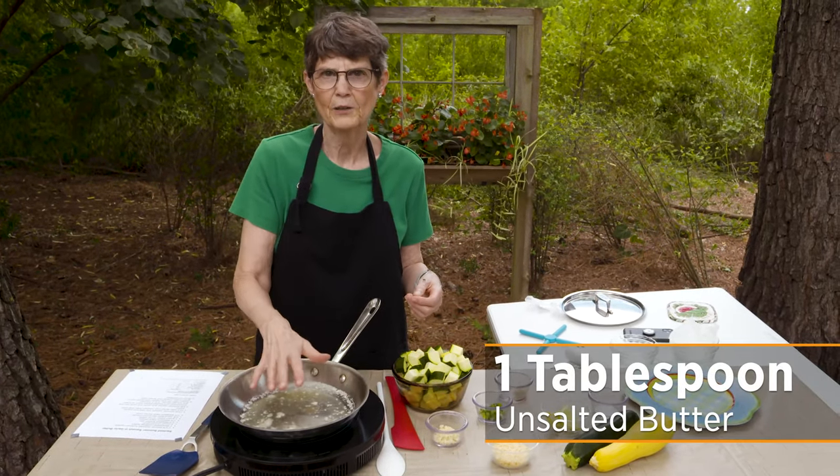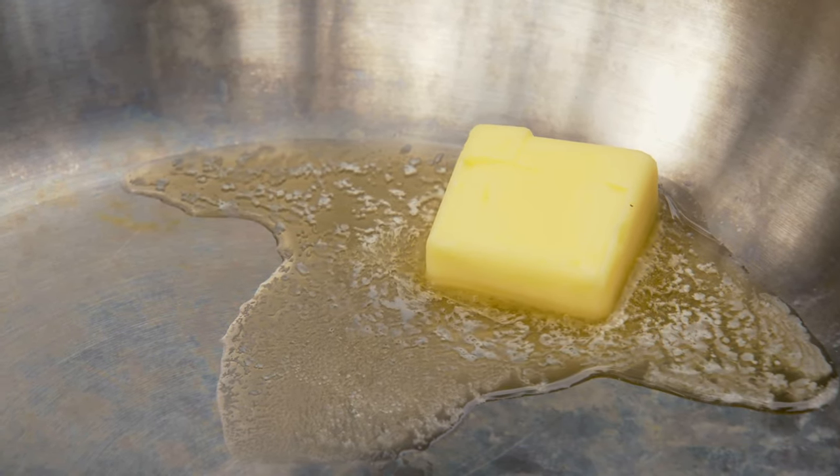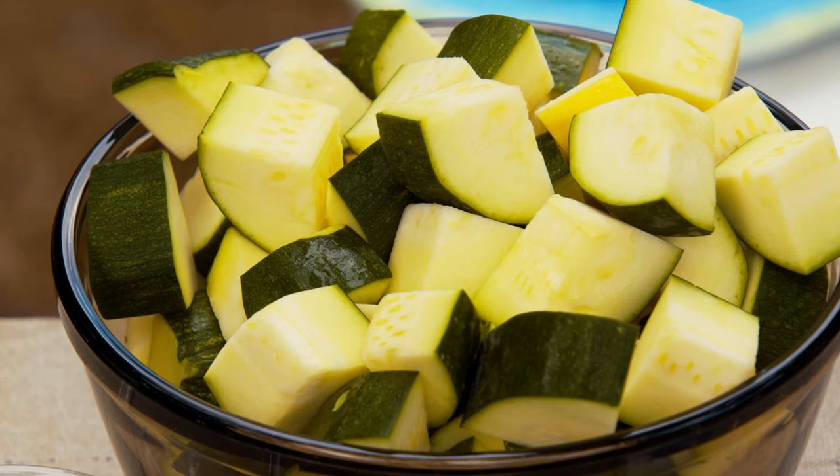I've got a tablespoon of butter. Now you could use an oil here, but I'm really going for the flavor of butter — I really like it. We've melted a tablespoon of butter, unsalted if you have it, but salted will work.